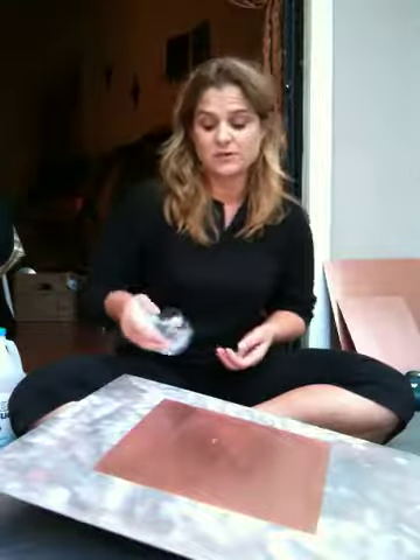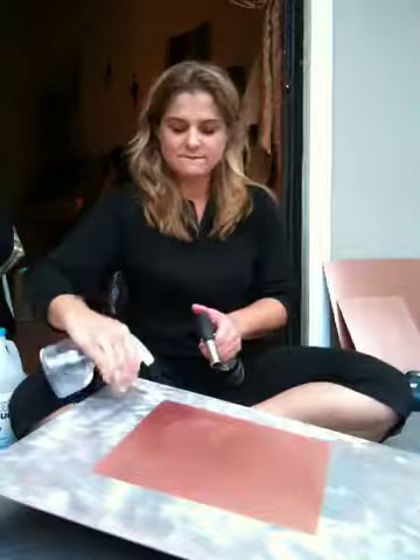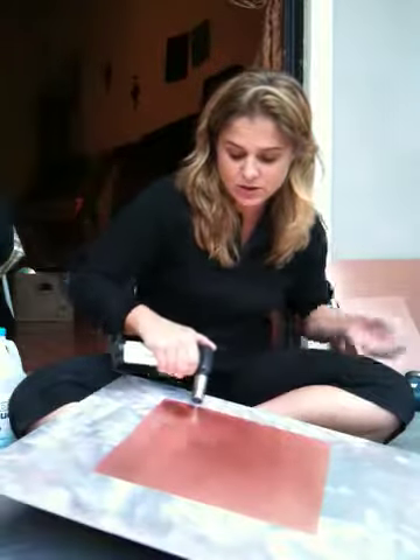First thing I'm going to start with is a simple patina using a combination of vinegar and salt. I'm also going to put some ammonia on it because it's really cool to watch the process and see how it turns. I'm going to spray it with vinegar and salt and then torch it — torching it is so fun. You can see it starts to turn right away.